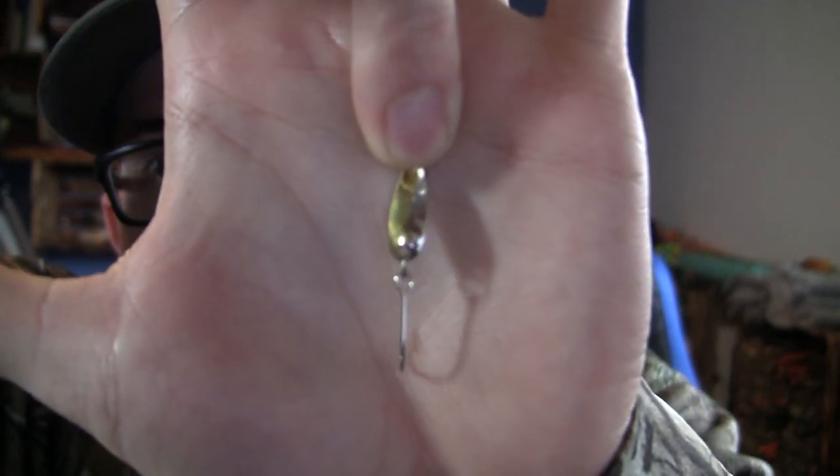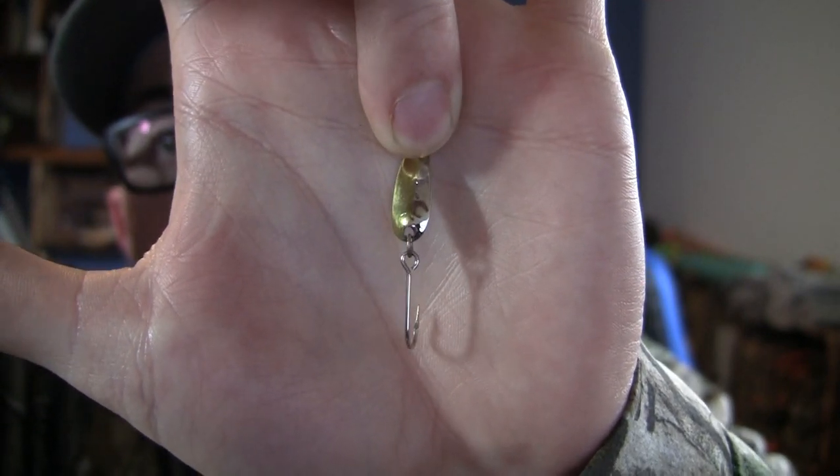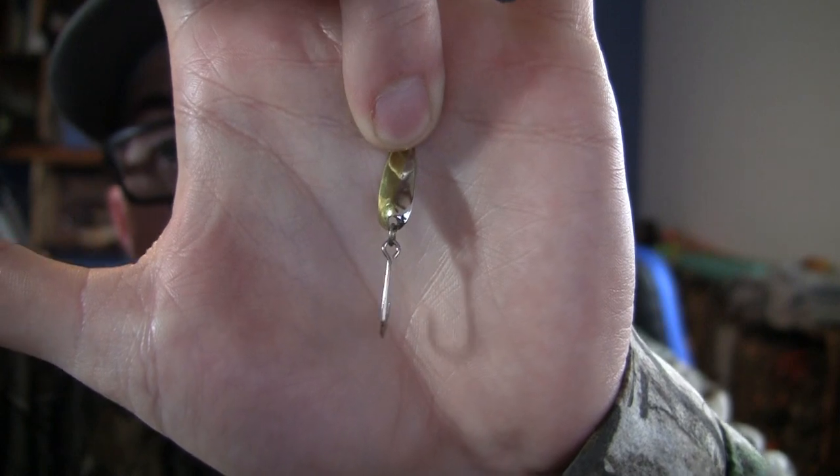Before we dive into the test tank itself, we're going to go over the sizes of the Dick Knights. There are three of them: the zero, or the wee Dick Knight; the size one, which is the standard model you're probably used to seeing; and the size two. For the wee Dick Knight, you're talking about a small, finesse-type lure. This little guy is an absolute killer on high-pressured trout or even smaller-sized trout. Pan fish will eat this, and I have caught some of my biggest salmon in the river throwing the wee Dick Knight.